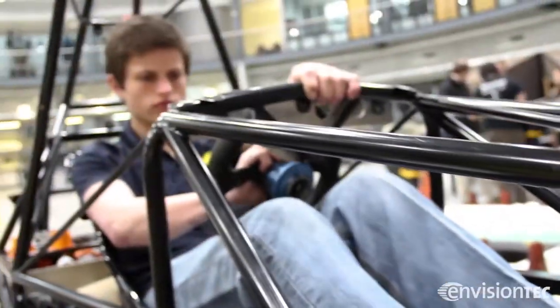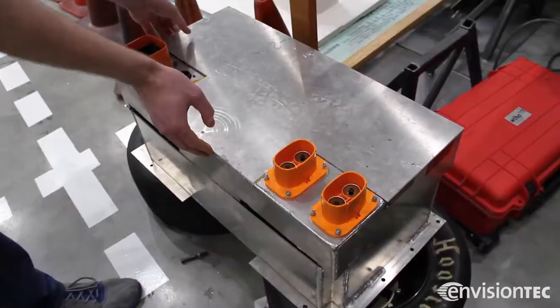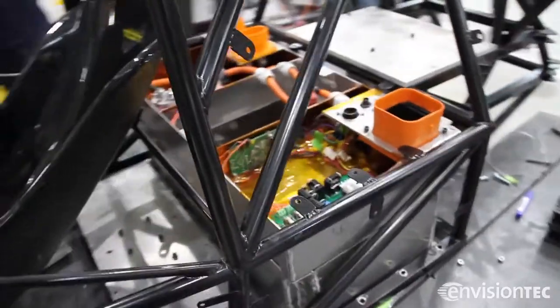We are currently the only full electric race team in the state of Michigan, where our powertrain is run off of a 300-volt battery that outputs a maximum of 80 kilowatts to our two motors.